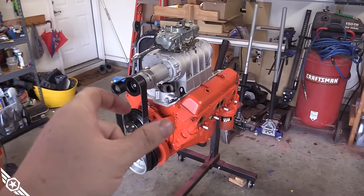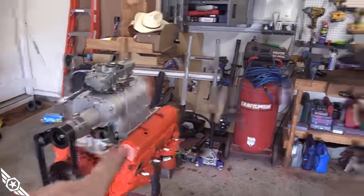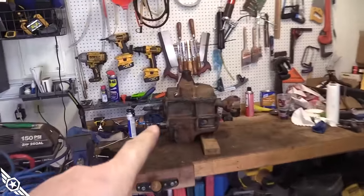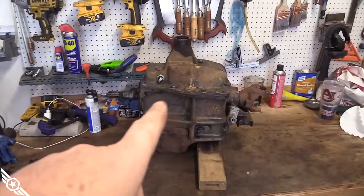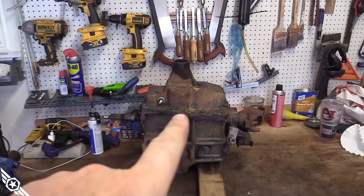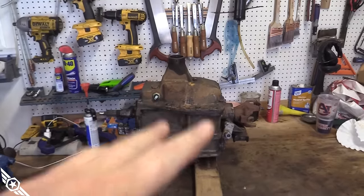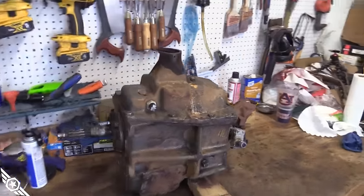The engine's at a good stopping point while I'm waiting on bracketry for the front. In the meantime, I've got the SM465 drag racing transmission up on the bench. I'm going to tear into it and try to rebuild it — never done that before. The synchros aren't syncing, so I'm going to tear it apart and put in new synchros, bearings, and seals, and maybe put a little paint on there.